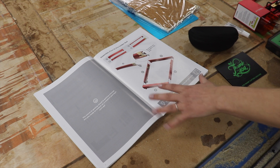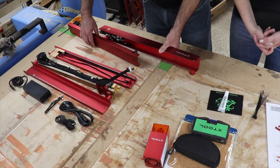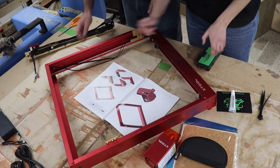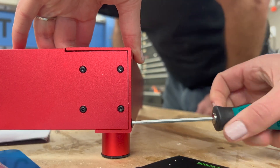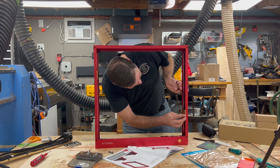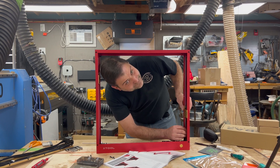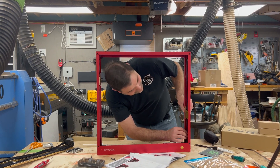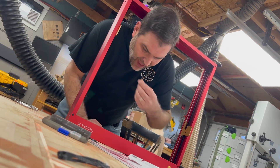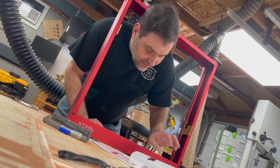Now it looks like we just need to slide it all together. And then we started following along and doing what it said. Between the two of us, this took about 15 minutes to get together from start to finish. I don't know if it would have taken more or less time had it been just one of us, but it was a really easy assembly process — it did break it down into really easy steps.